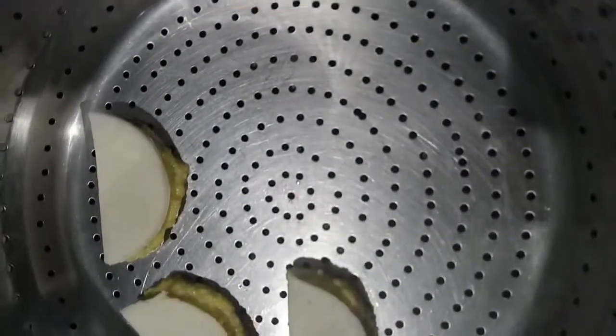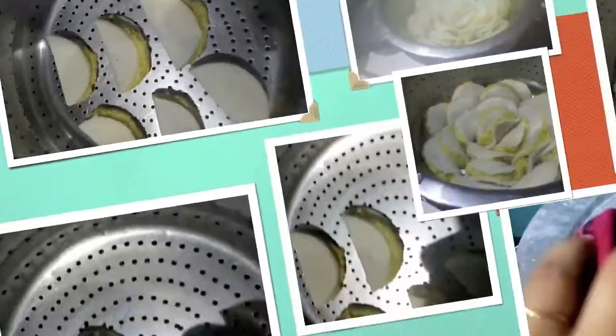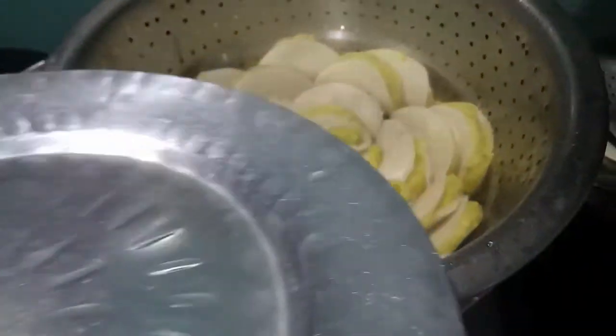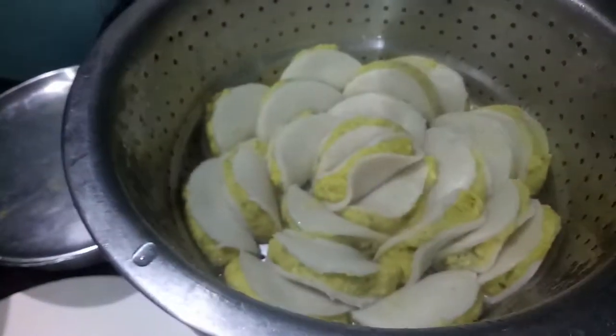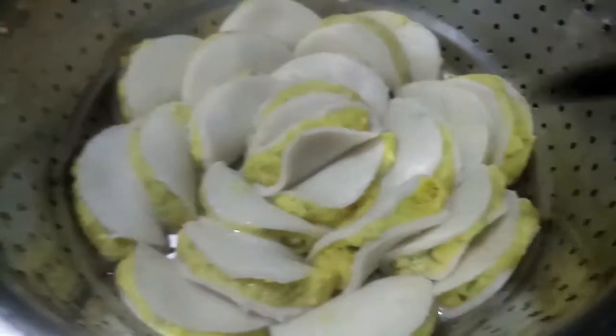Here I have a steamer. In it I will place the dumplings. I will steam them for about 10 to 15 minutes or till they are done. Cover it with a lid. After almost 15 minutes, they are all done.